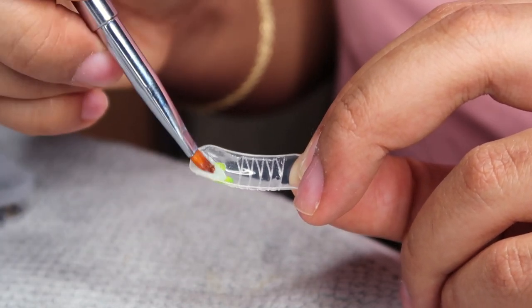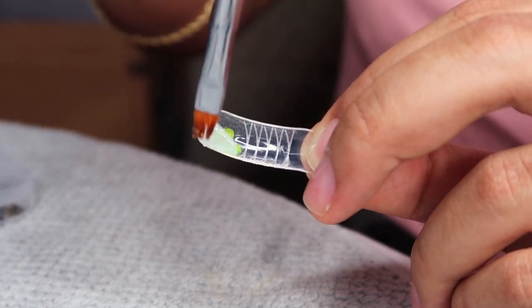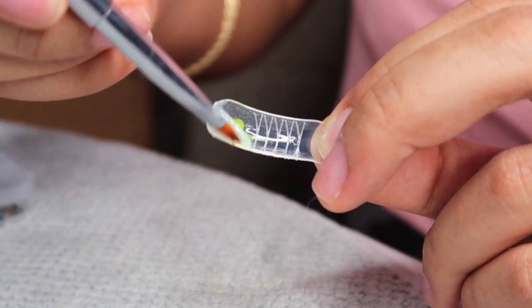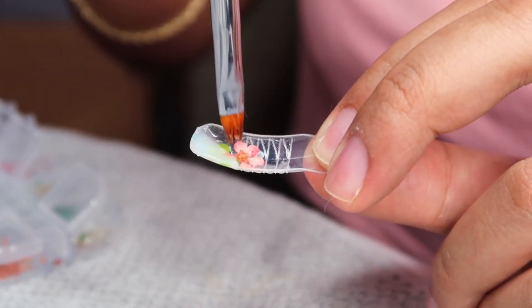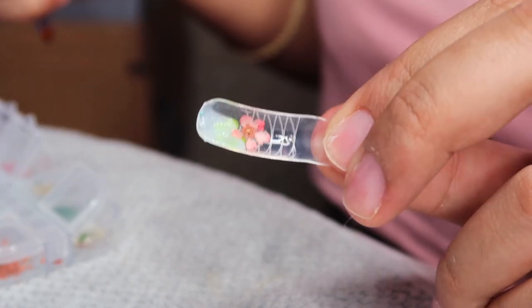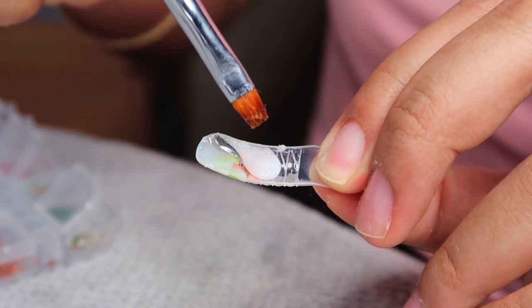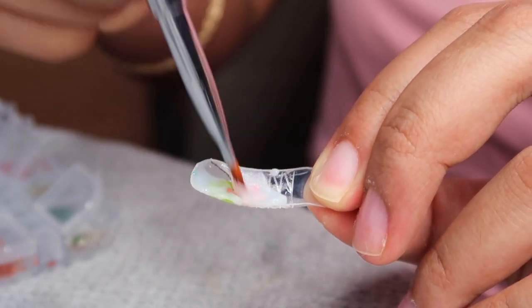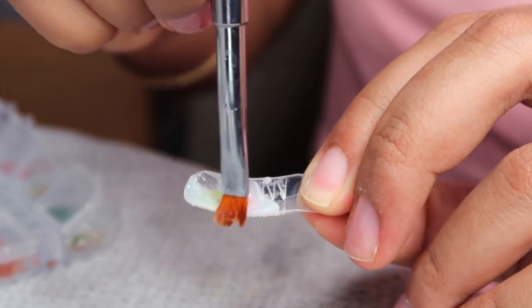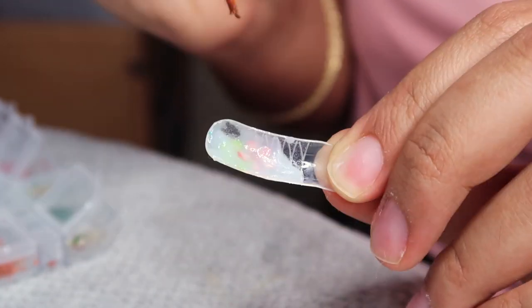I'm layering the flowers and petals and leaves so it really does look like a milk bath — because in a real milk bath everything is floating around. If you look at maternity photos or baby photo shoots with milk baths, everything is spread throughout, so you want your nails to replicate that same look. As far as nail length, I'm only going to the top of the last line on the dual form — I used that line as a cutoff so all my fingernails would be the same length.